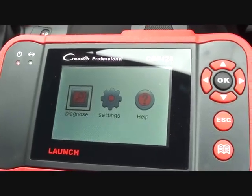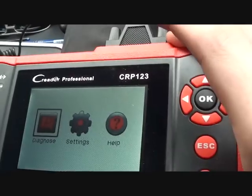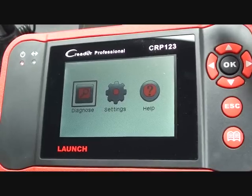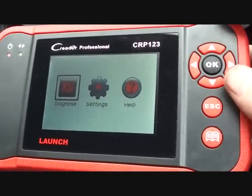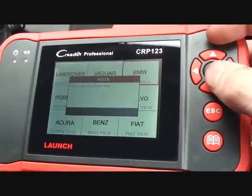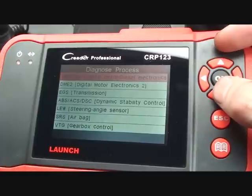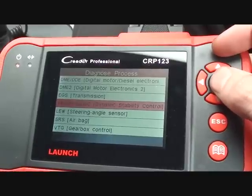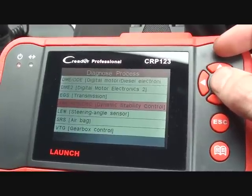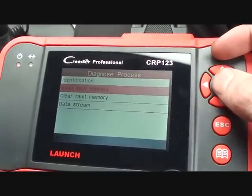The tool we're going to use to diagnose the ABS light faults is the Launch CRP Professional — the CRP123 is the model. It's perfect for diagnosing any ABS faults, airbag faults, engine, and transmission faults. So we'll go to diagnose and go to the scan function. Now we're in a BMW, so we're going to manually select the ABS system. It's ABS, ASC, DSC — Dynamic Stability Control. We'll click OK to that. It's going to do a quick diagnosis of the system, and now it's allowing us to read any fault that may be occurring.